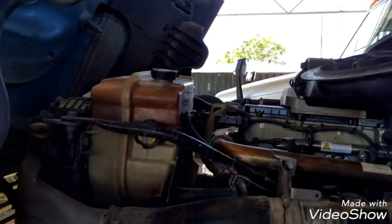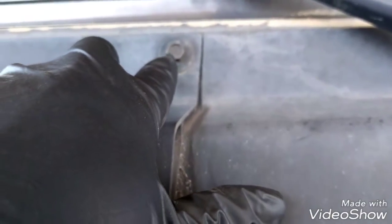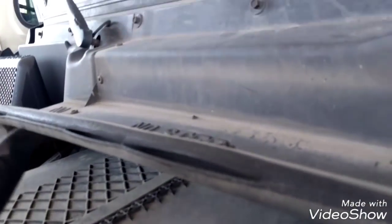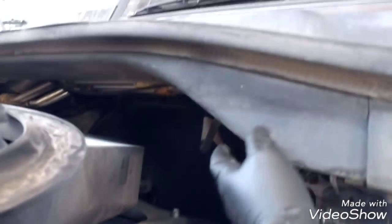The first thing we need to do is to remove this panel over here by removing these T30 bolts and these 10mm bolts right here — all four bolts and the other three T30 bolts over there to remove this panel.